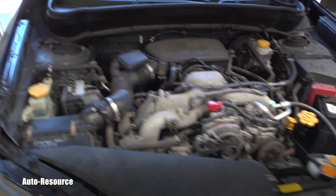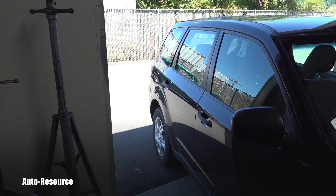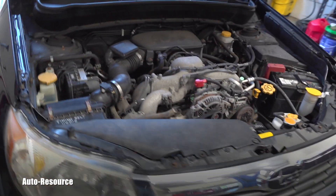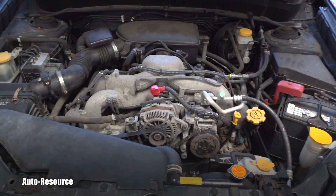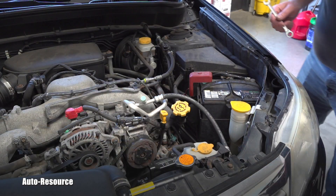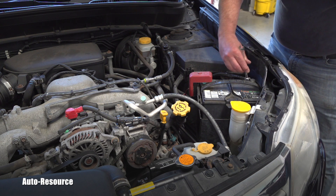Before I started, I made sure that the tailpipe is all the way out of my garage — out of my shop — because the engine will be idling for long periods of time.